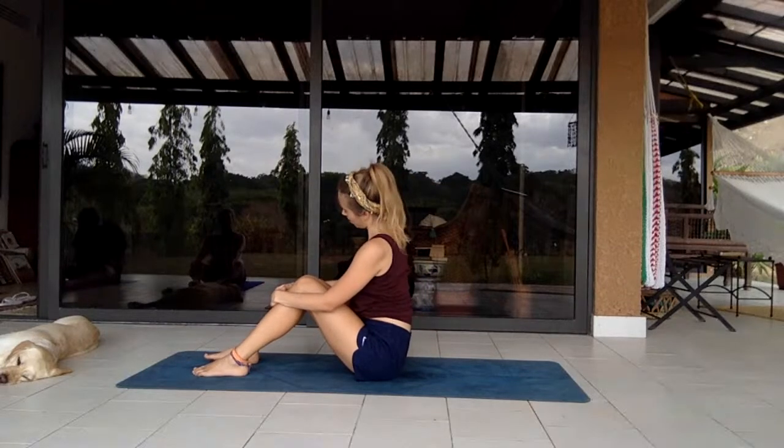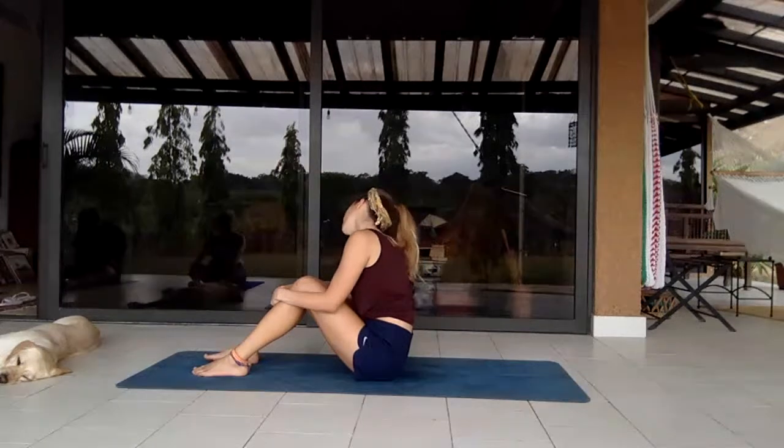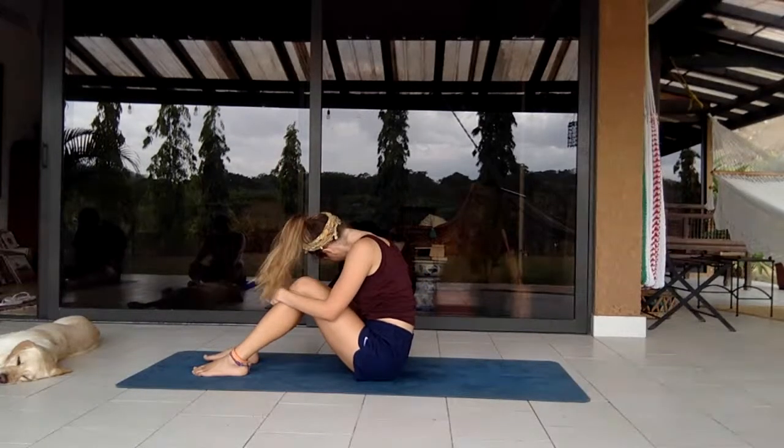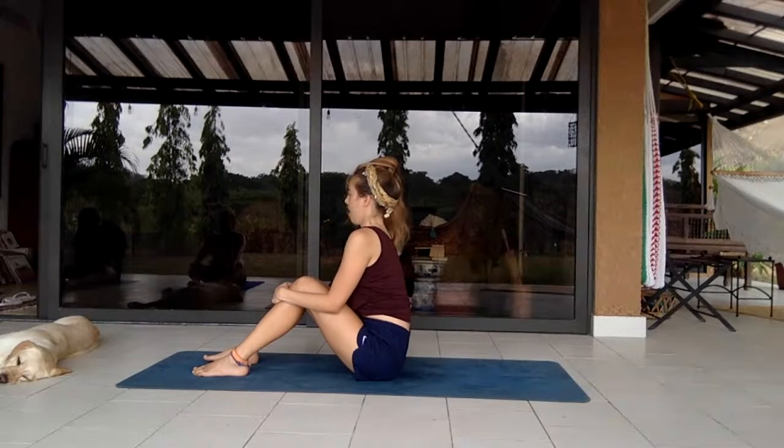Hold the shoulders back, roll the head, opposite way. Let's breathe.